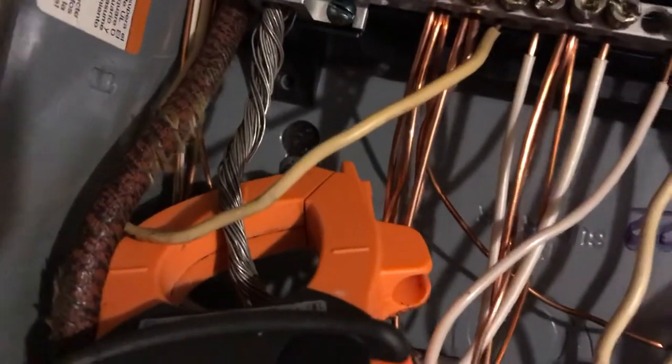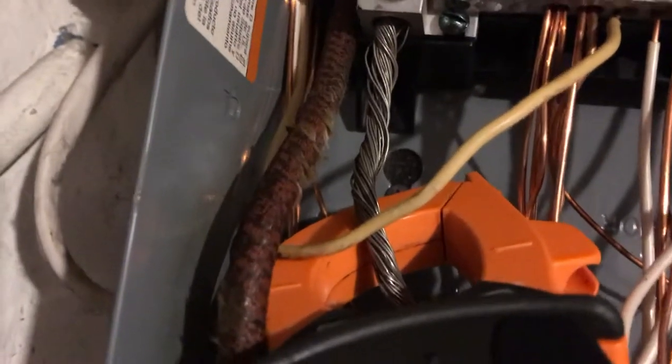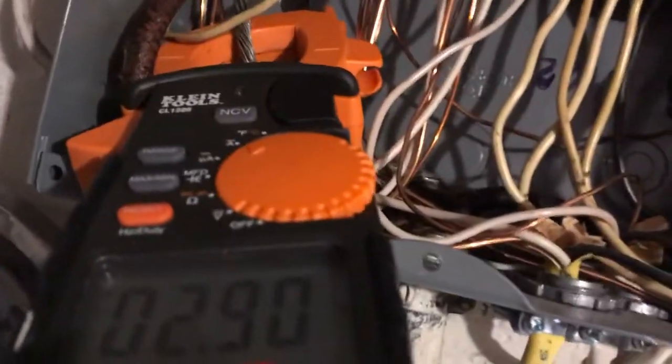As you can see, the current is flowing around the neutral. Right there, this brown wire next to it — the big brown wire — that's a hot and a hot, because it's single phase. Not technically a phase, but if I turn a bunch of stuff on, the balance really starts going out of whack.